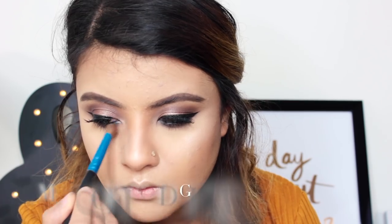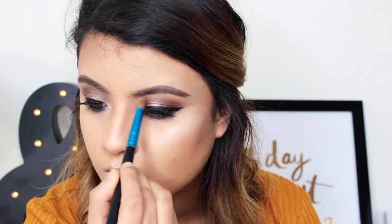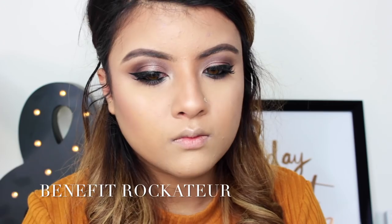Now I'm taking the MAC Mineralized Skin Finish in Soft and Gentle and popping it on my tear duct and brow bone area as a highlight. I also use this on my cheekbones but for some reason I did not film that bit. Now adding some blush — I'm using the Benefit blush in Rockateur.